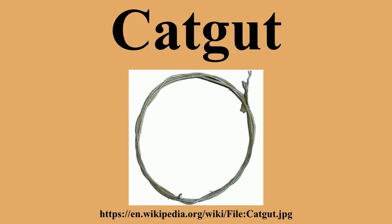The word cat-gut may have been an abbreviation of the word cattle-gut. Alternatively, it may derive by folk etymology from kit-gut to kit-string, the word kit meaning fiddle, having at some point been confused with the word kit for a young cat.